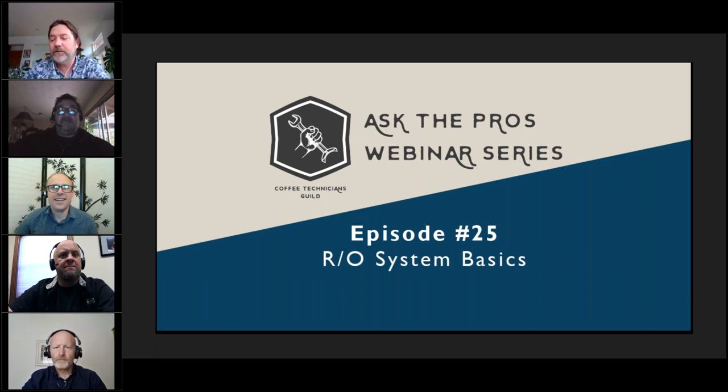Hello, and welcome to Ask the Probe, Season 3, Episode 25. In this episode, we will go over RO system basics.